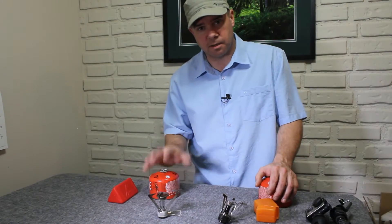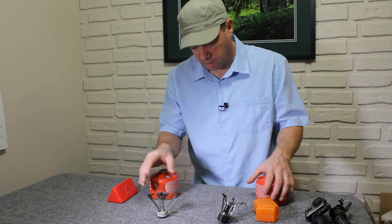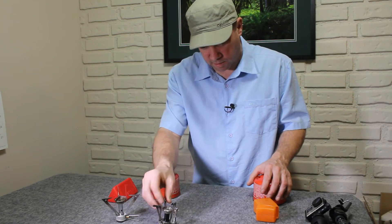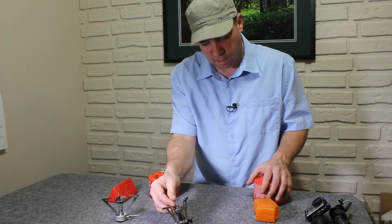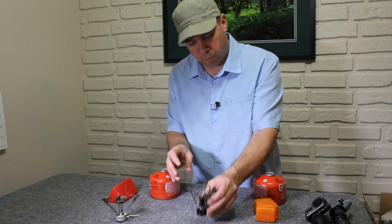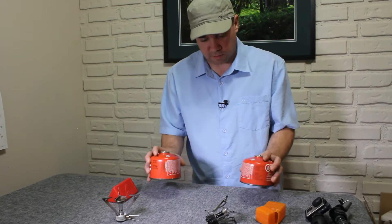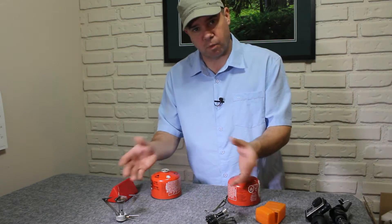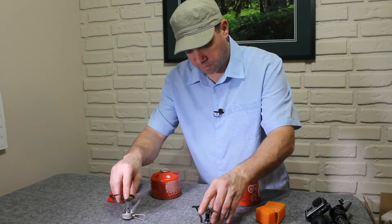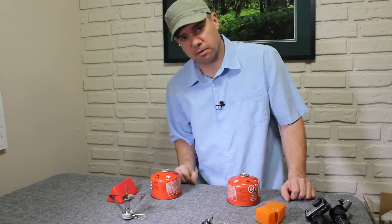Hey folks, my name is Scott. Thanks for tuning in. There's been some debate online as to whether or not the Pocket Rocket outperforms the Chinese knockoff and to what degree. So what I've done is a small boil off. I've taken two cups of water in identical pots, identical fuel. Temperature of the water was the same. I turned both of them on full blast and had a timer. Here are the results.